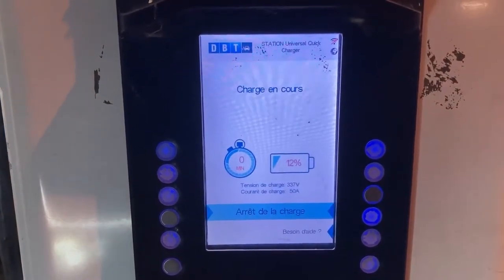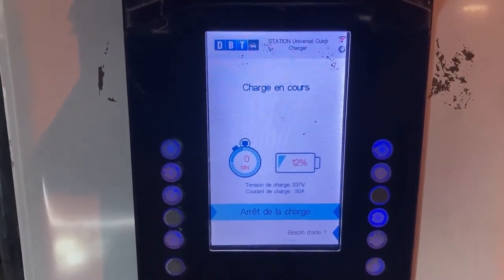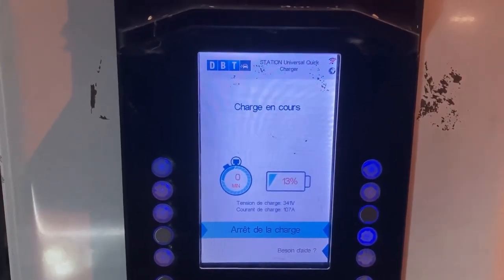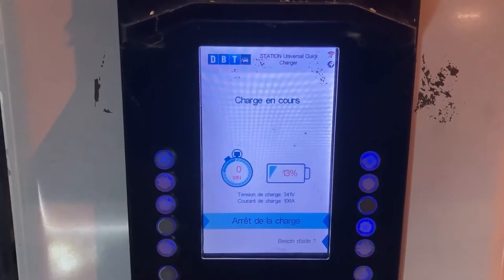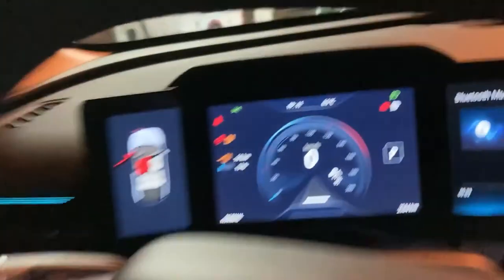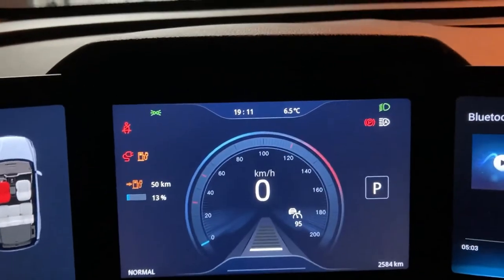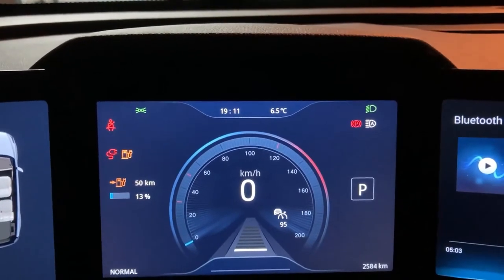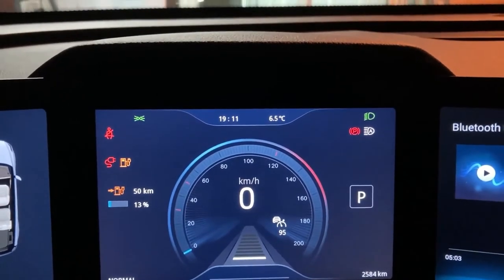It seems to be running — 50 amps, 90 amps, 106 amps. Well, that could be all. Huh, that's interesting.